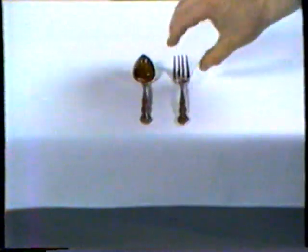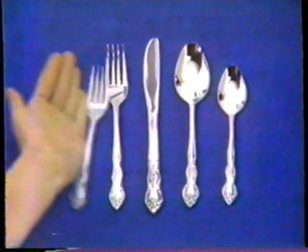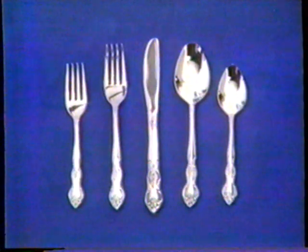And now, for the first time ever, the only silverware you can't throw away, or lose, or destroy, because even if you do, we guarantee to replace it free.